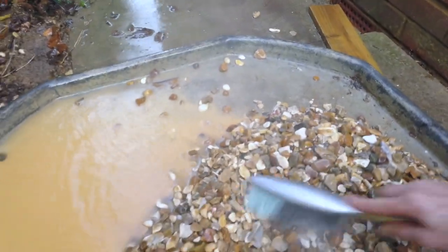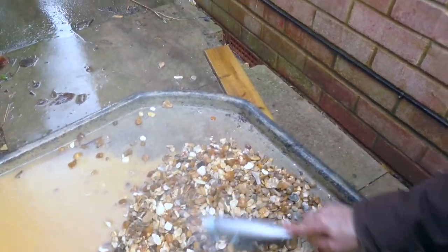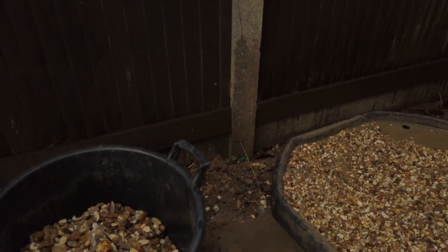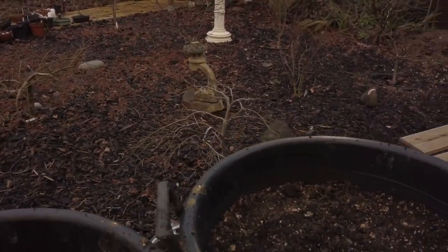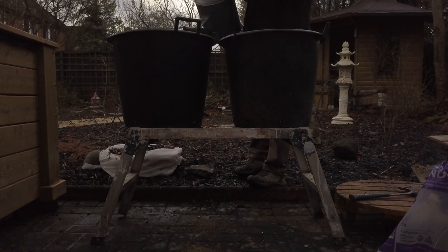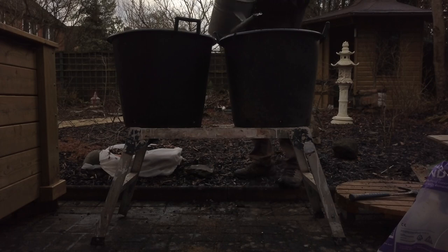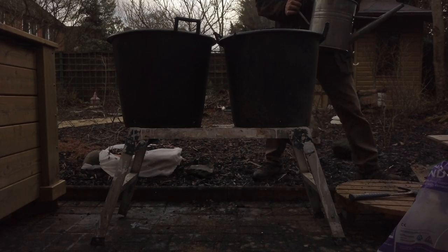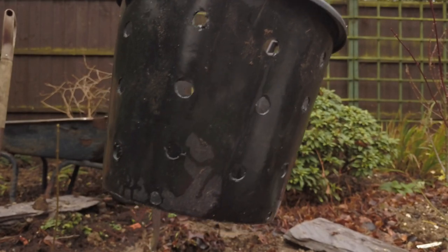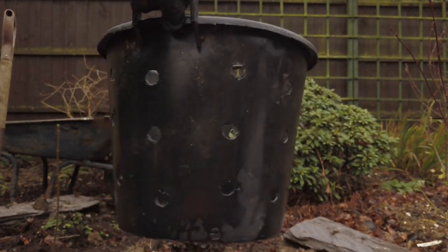I always wash the gravel that's going to go into the pot itself. This is a cement mixing tray, and this is 10mm gravel on the right and 20mm on the left. One pot has got gravel in the bottom and one hasn't, with the same soil throughout. I poured equal amounts of water in each and waited to see which one would drain first — and it was the left-hand side, the one with the gravel in. This is the type of pot I bury with my plants.